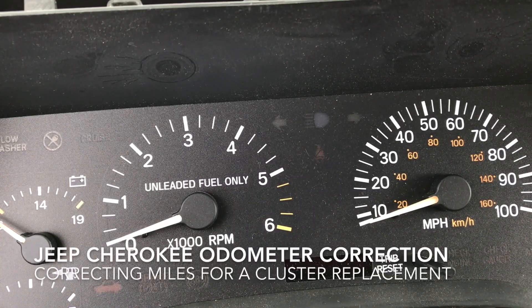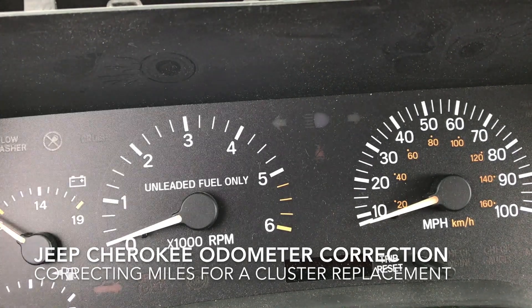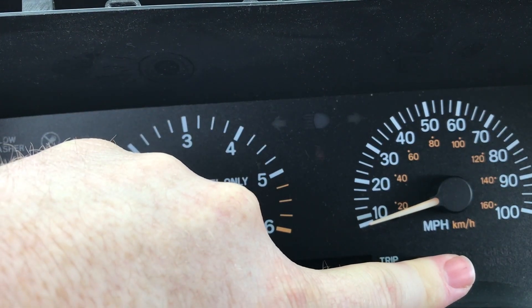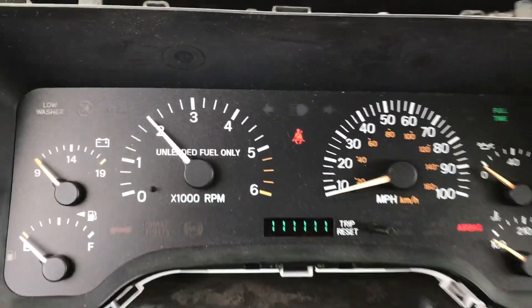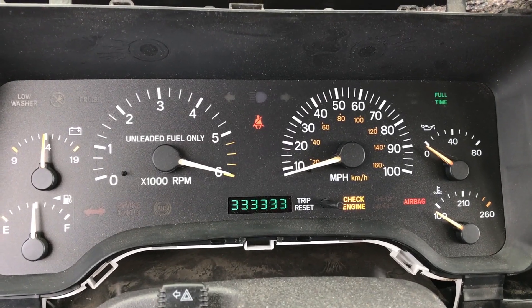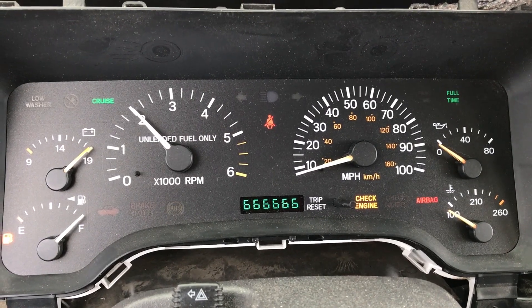This is my old cluster which has had a failed speedometer, a failed oil pressure, and a failed water temperature gauge. To show that it's not moving, I'm going to do the self-check: hold down the trip reset, turn the key to on, and release. As you can see going through the self-check, none of my gauges on the right side move, so this cluster has some damage to it and we need to replace it.